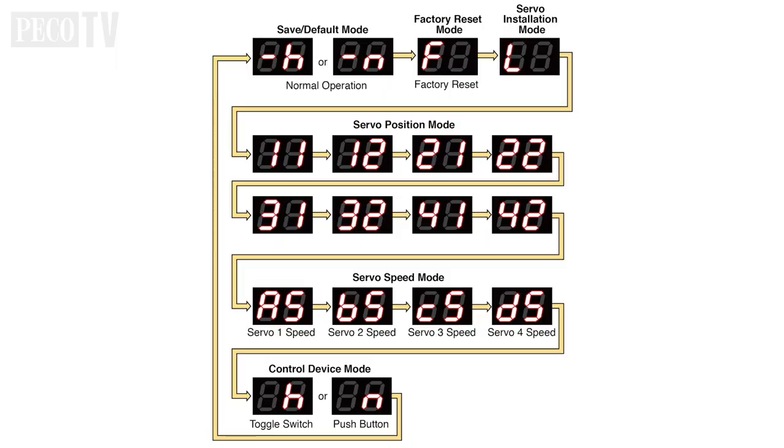Order of programming modes: each press of button S3 on the remote servo programming board cycles through the various program modes in the following order. Study the diagram carefully. We will follow the various program modes and details in the following sections.